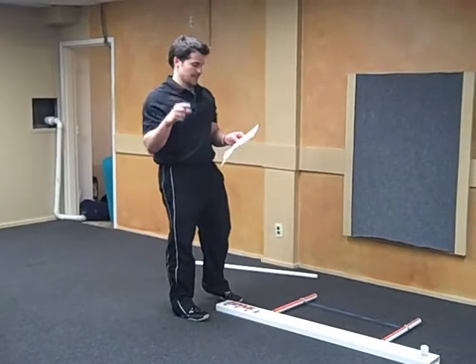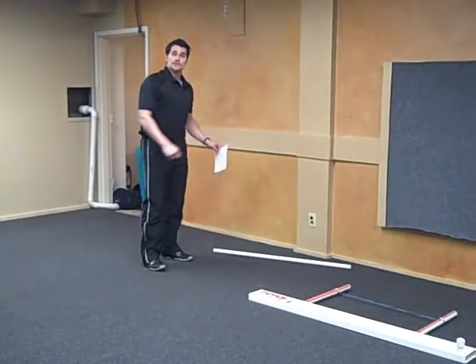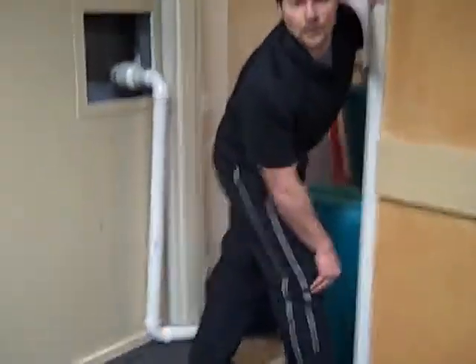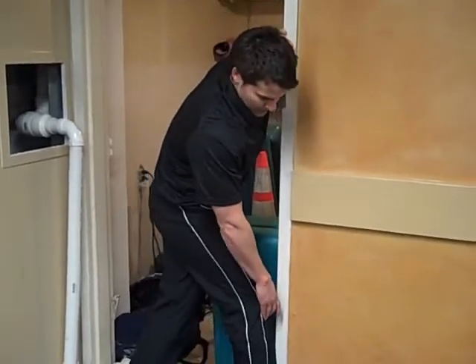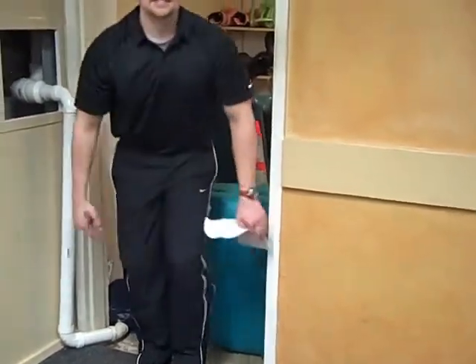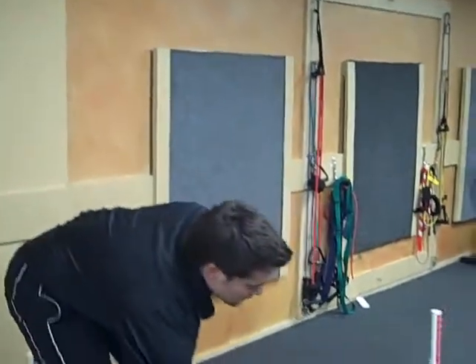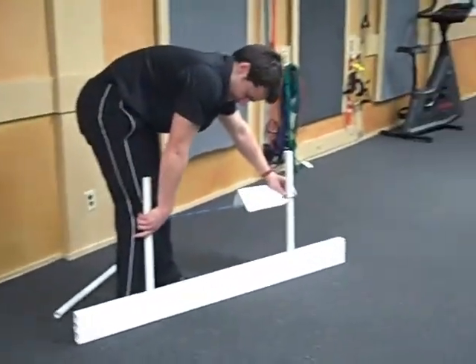The second test is the hurdle step test. In order to do this without a functional movement screen kit, all you need is a doorway and a roll of tape. There's a little bump on your shin right below the bottom of your kneecap — find out where that is on the door, and put a piece of tape right there so you have a little barrier to step over.